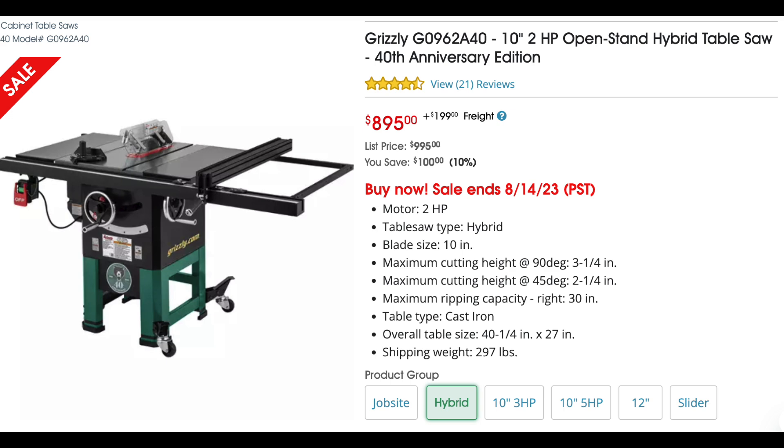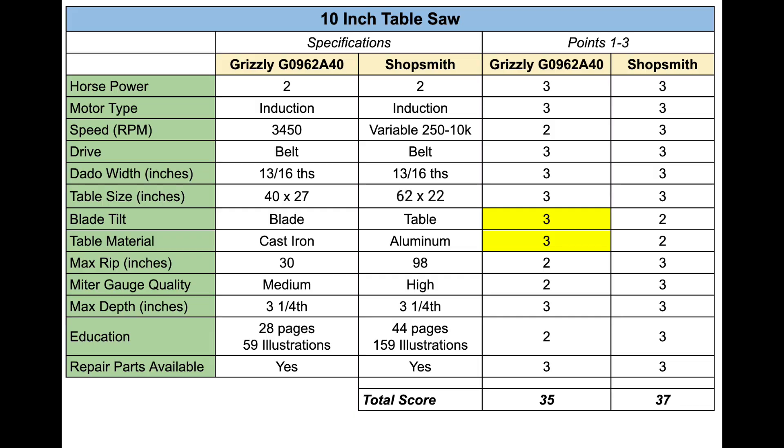Let's move on to the table saw. I'm looking at the Grizzly G096-2A40. Without going spec by spec, the scoring was 35 to 37 in favor of Shopsmith — a very close score. For $900, you're getting one heck of a table saw here. There are positives and negatives on both sides, but I believe the table saws are relatively competitive.